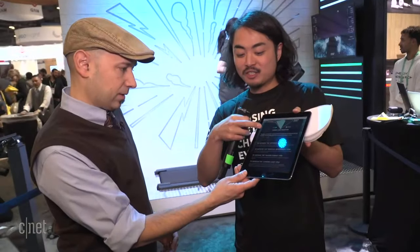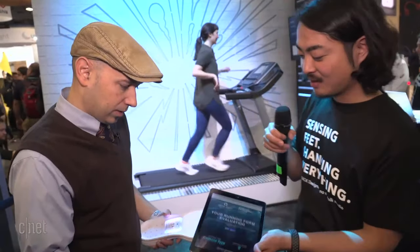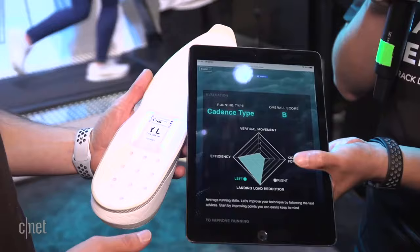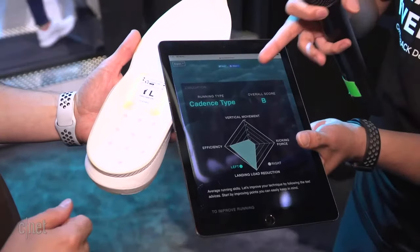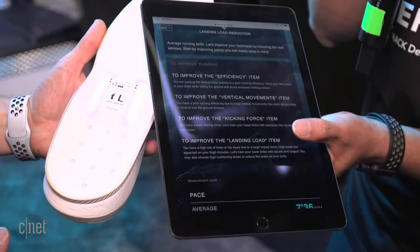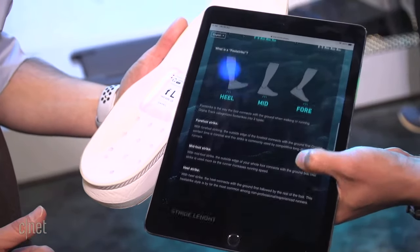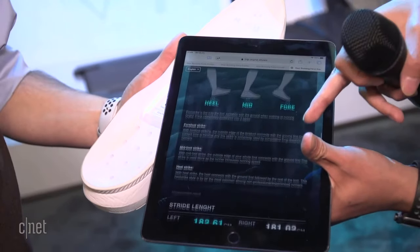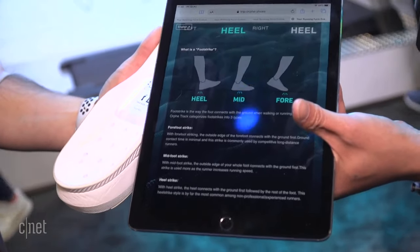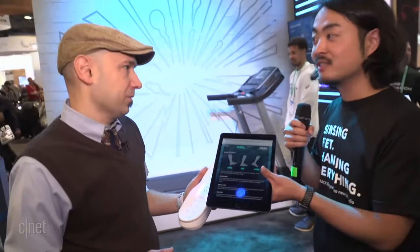For example, here is a result. This evaluation is based on ASICS biomechanical science. This shows your running type and there is advice to improve your running. This is the statistics from your run — for example, this is your running zone. It is very hard to know by themselves because improving your running form is very difficult.